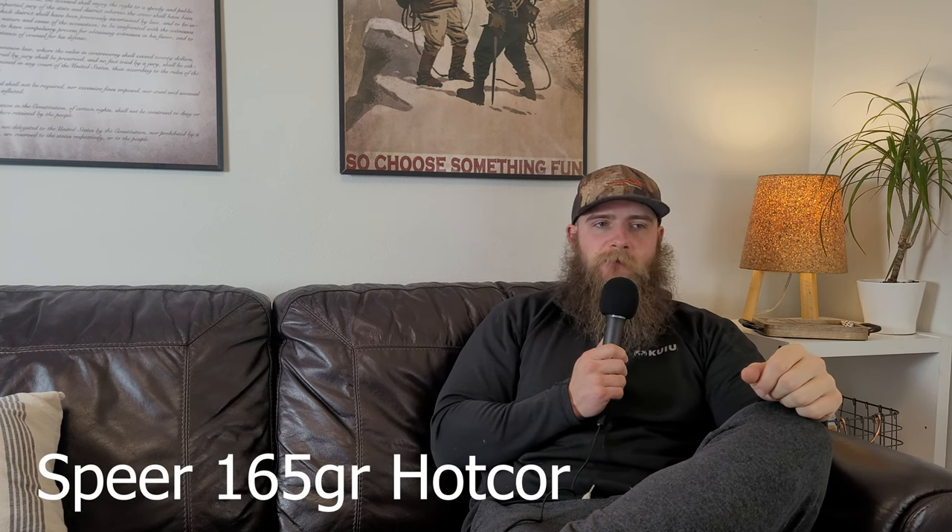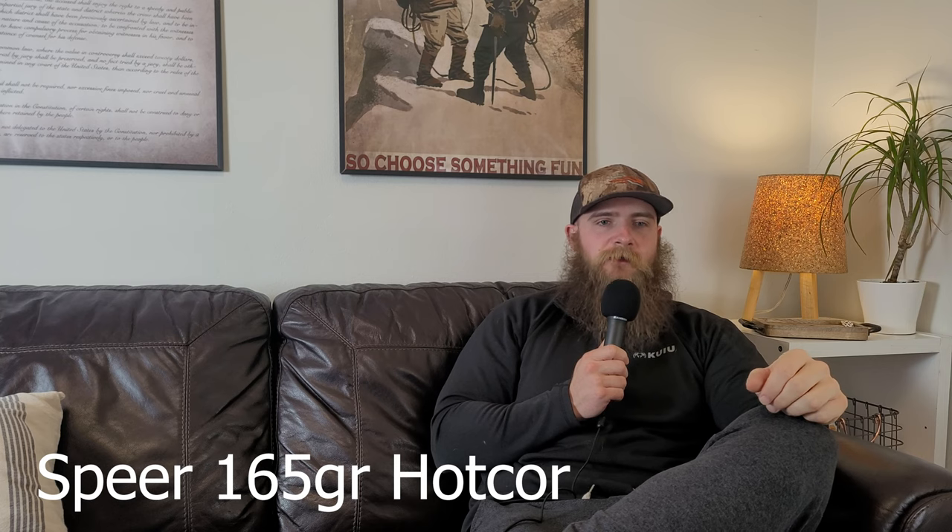We'll be covering three projectile categories: one cup and core, one bonded, and one monolithic. The first bullet we'll be talking about is my choice for a cup and core non-bonded bullet, which is the 165 grain Speer Hot Core. This bullet isn't manufactured like most cup and core projectiles, in which a lead core is swaged into a copper jacket, but it isn't a true bonded design either, so in my mind it counts as a cup and core bullet.